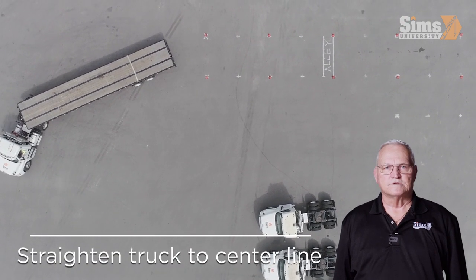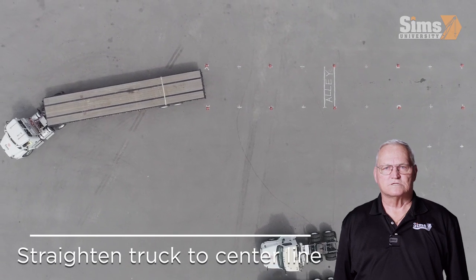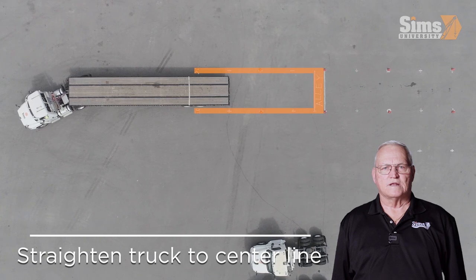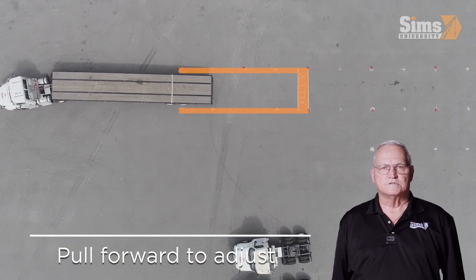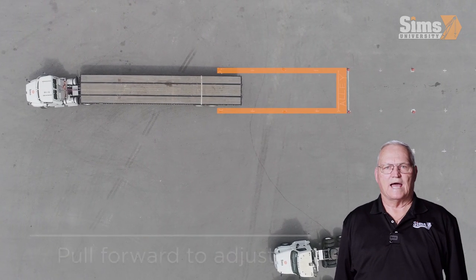As the rear of the trailer approaches the alley, straighten the truck back to the center line of the trailer. If the truck and trailer are not properly aligned with the alley, you may pull up forward to adjust and align before backing straight into the alley.